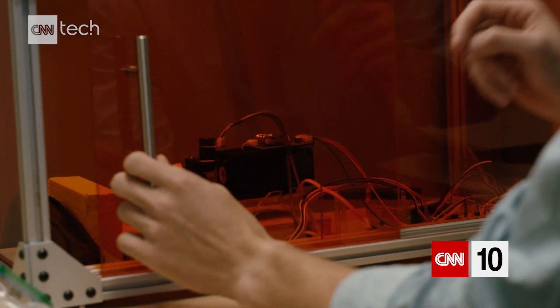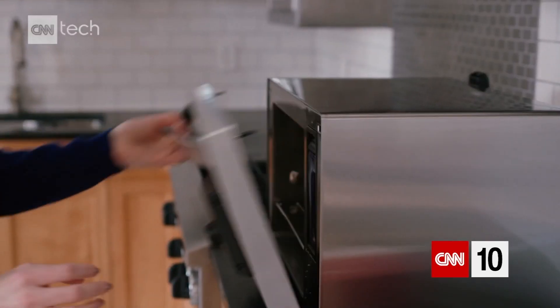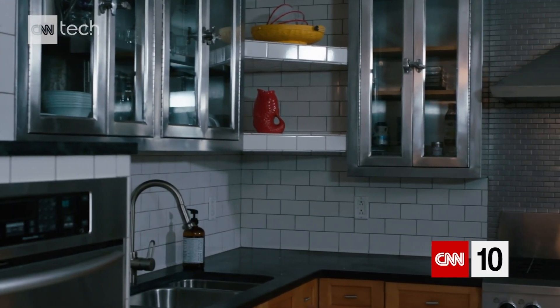If I try to imagine what your kitchen will look like in 10 years, it might have an extra appliance that it doesn't have today. And that would be a food printer — or maybe it would have a sexier name for it. But it allows you to do things you can't do today.